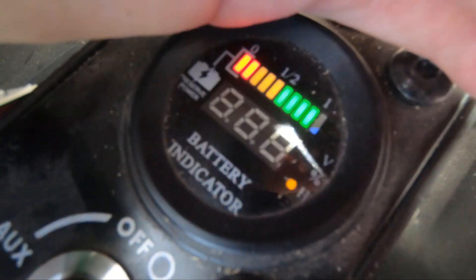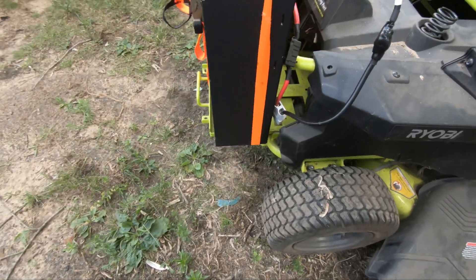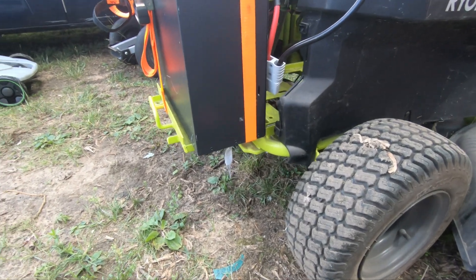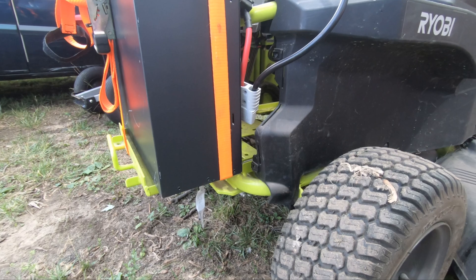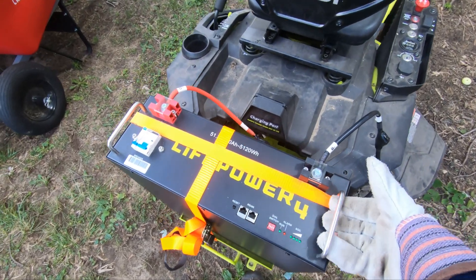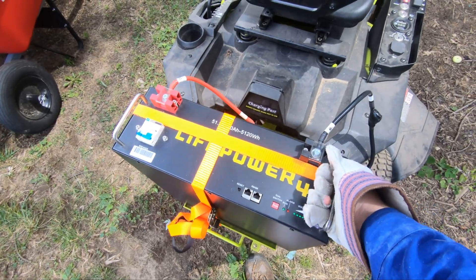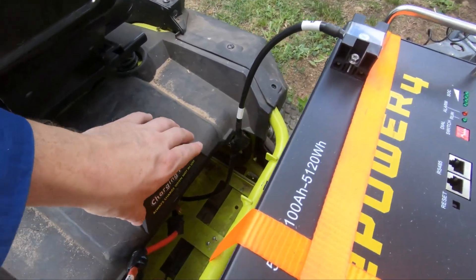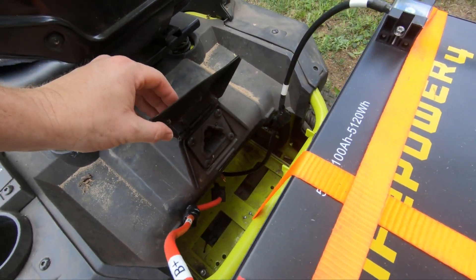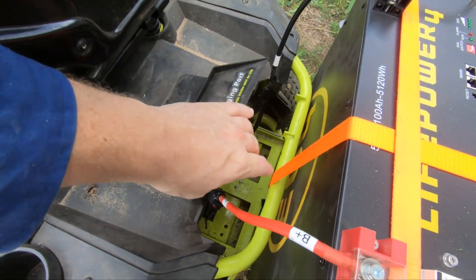Fourth issue is the balance of the mower. While this 100 amp hour server rack battery is less weight than the 100 amp lead acid battery that came with the mower, it's all hanging off the back there. So going up hills is more dangerous than it was before — center of gravity is off. Fifth issue: the original charger doesn't provide the precise top voltage and likely should not be used to charge this server rack battery, plus the plug is blocked. Charging needs to be figured out if you go this route.